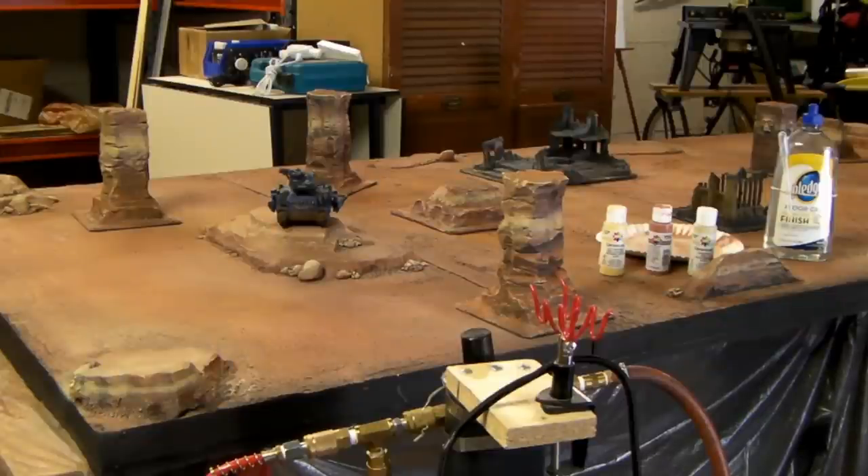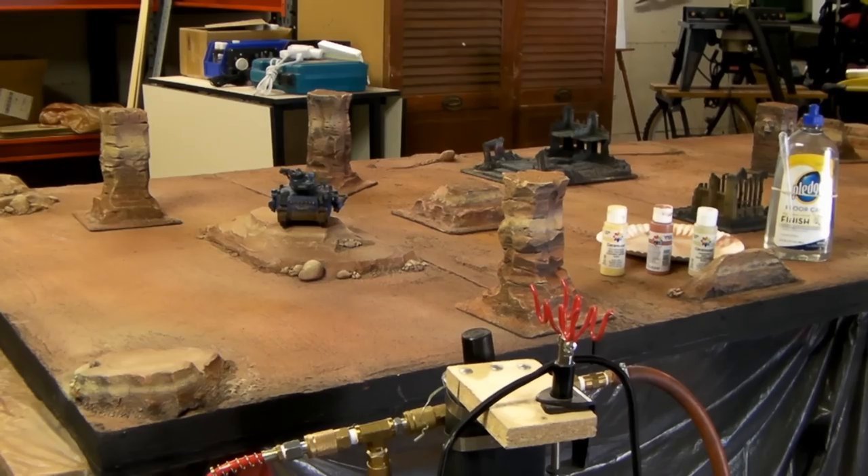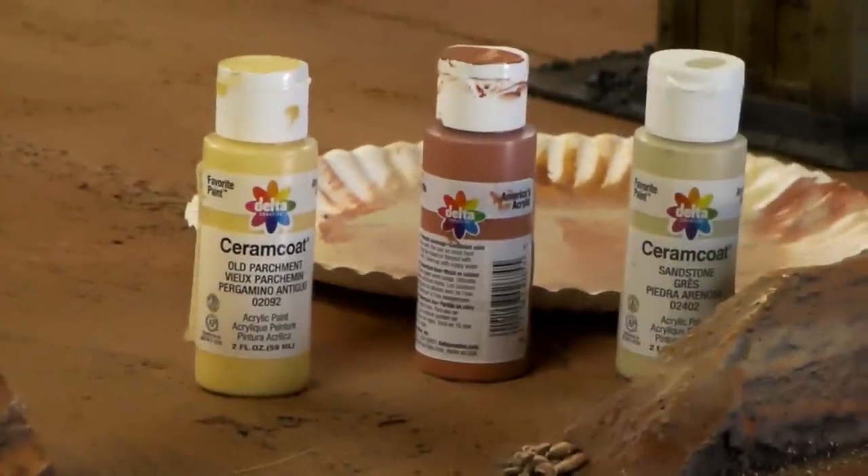We're back. I believe I'm done painting now. What happened is I didn't like those highlights. Let me zoom in on these paints. The original highlight you see right there is a Ceram Coat old parchment - it's kind of a yellow creamy color.